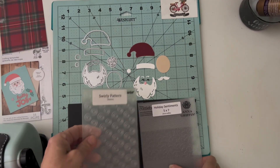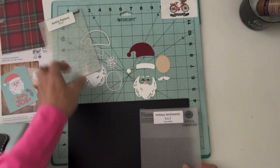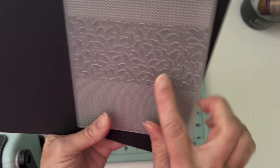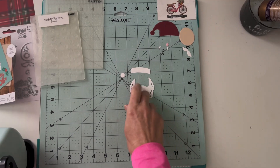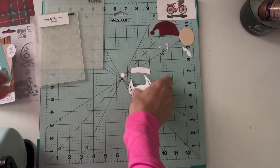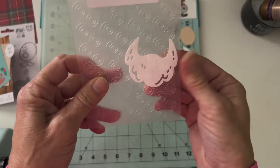All the supplies and dimensions for today's card can be found in the description below my YouTube video, so just pop on down there and see that. This Holiday Sentiments 5x7 embossing folder had three different textures, which is really helpful when making this little Santa.